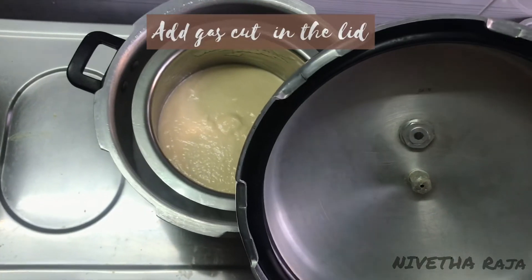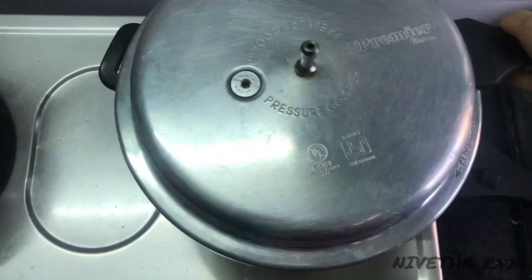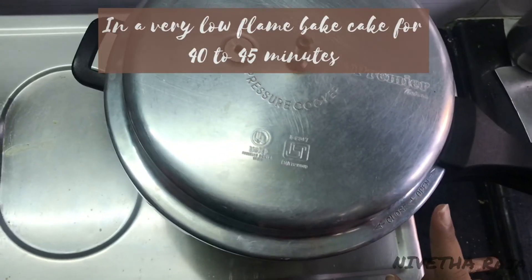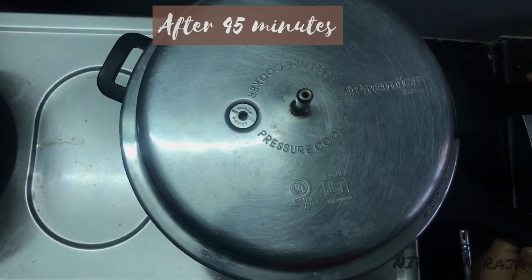Place the cooker on the gas. Add the gasket to the cooker but do not add the whistle. Now put the gas flame on low. In 40-45 minutes the cake will bake. Open the cooker after 45 minutes.